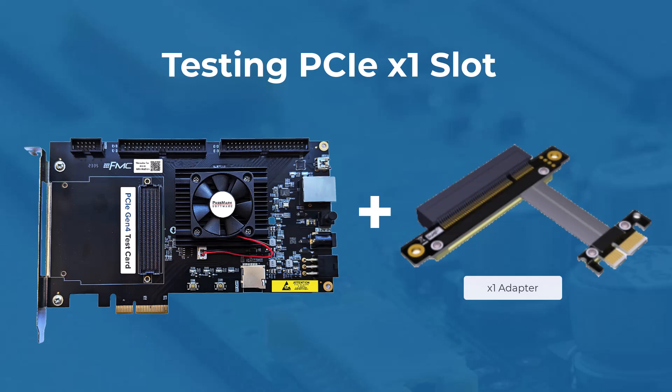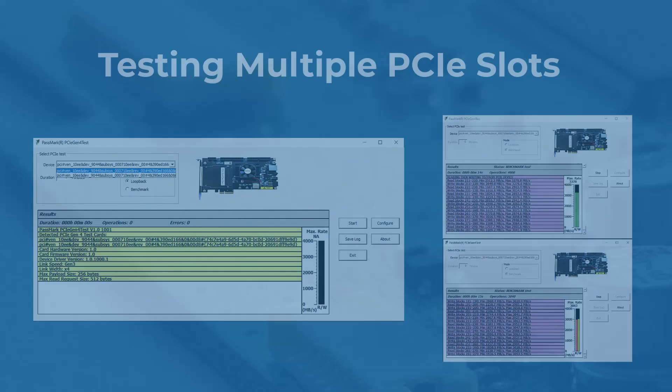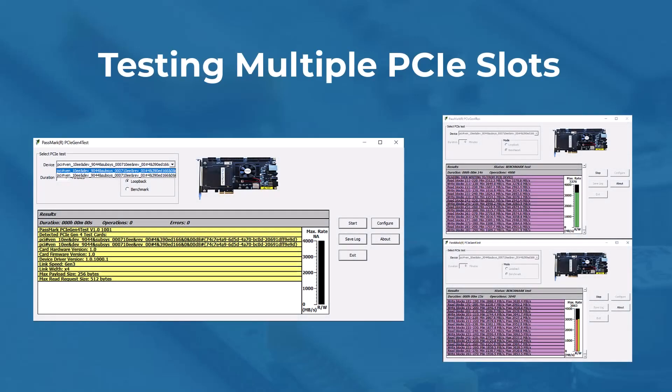Please note that the extension adapter is not included with this kit. Multiple PCIe test cards can be connected for simultaneous loopback and benchmark testing. Multiple cards can be differentiated by the device instance ID, which is a unique identifier assigned to each PCIe device.